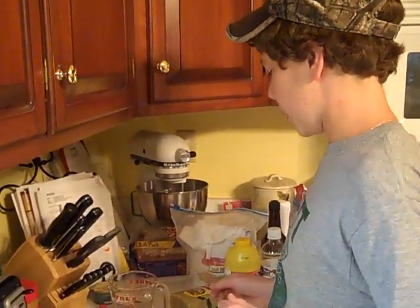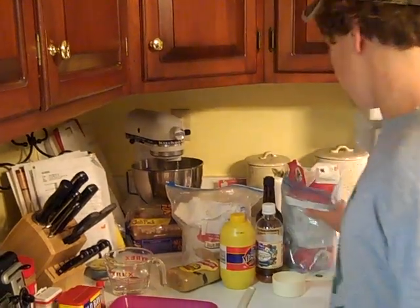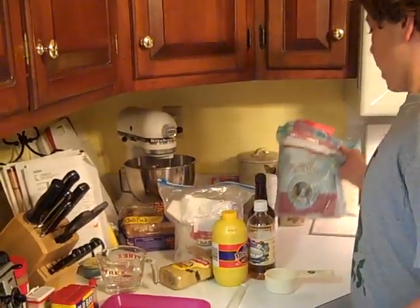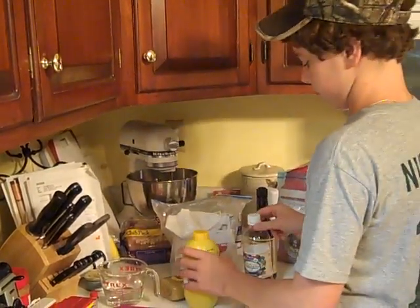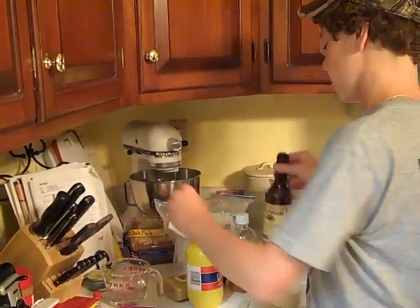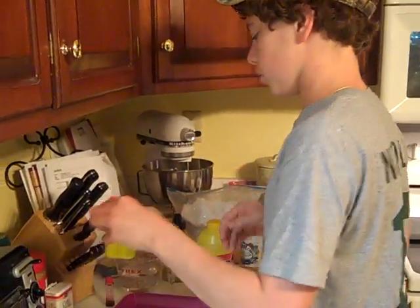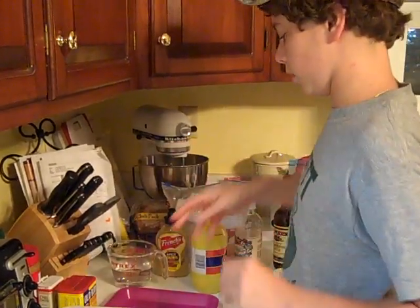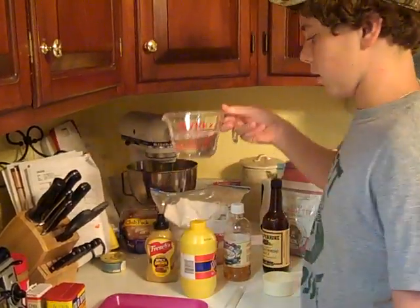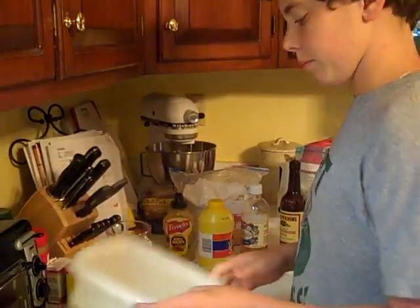Today we're going to be making some catfish bait. Your main ingredients are going to be flour, cornmeal, mustard, vinegar, Worcestershire sauce, some brown mustard if you want that, Old Bay, a can of cat food, food coloring, and about a cup of hot water and your tub that you want to keep it in.